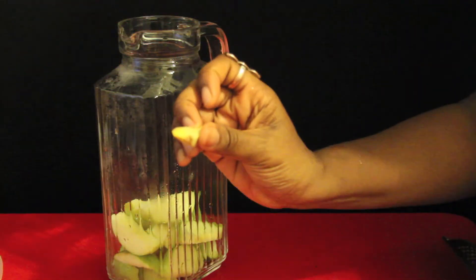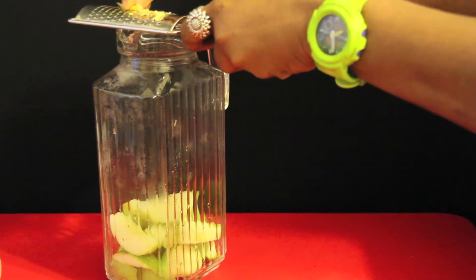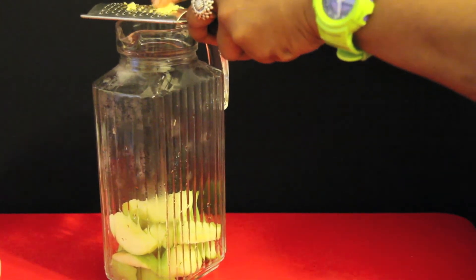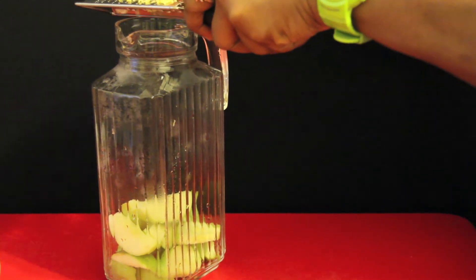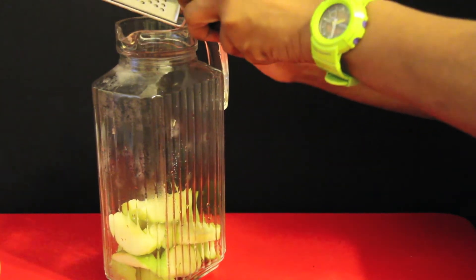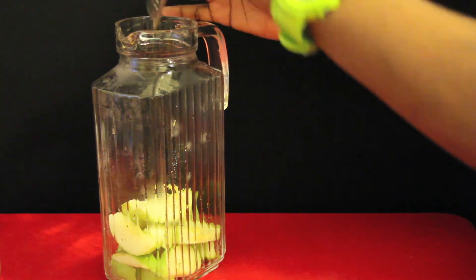You're going to get about an inch of ginger and grate it. I wouldn't go crazy with the ginger — you really don't want the ginger to take over the flavor. It's just adding some more detox properties to this mix, but you really want the apples to be the star here, at least I do. If you want more ginger, add it — I love ginger — but today we're going to let the apple be the star.